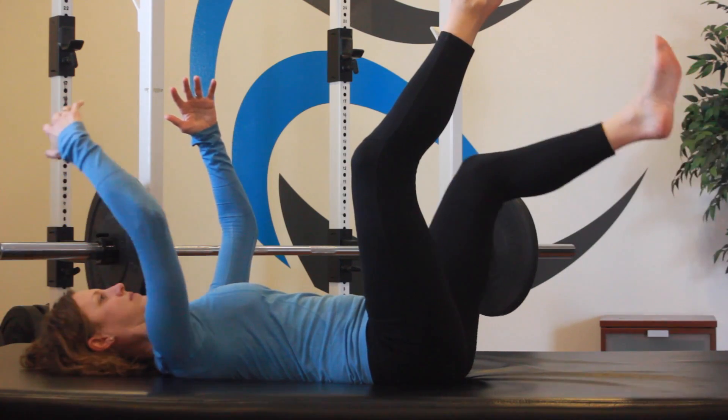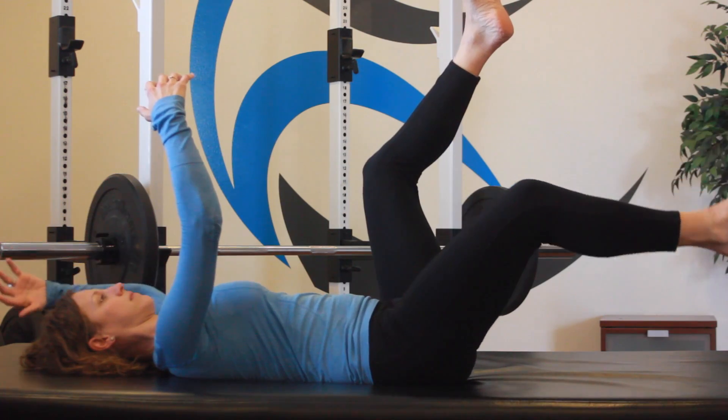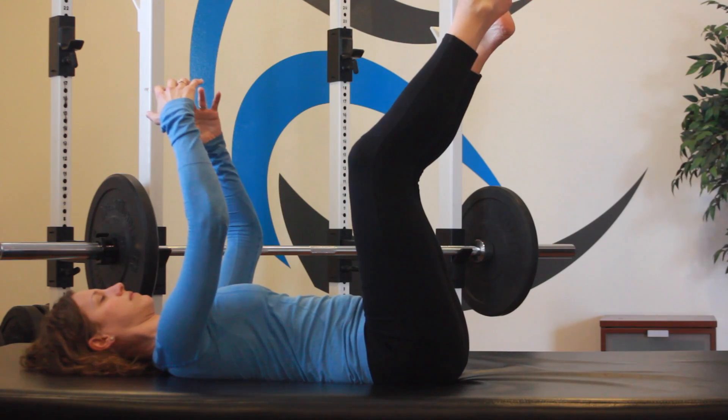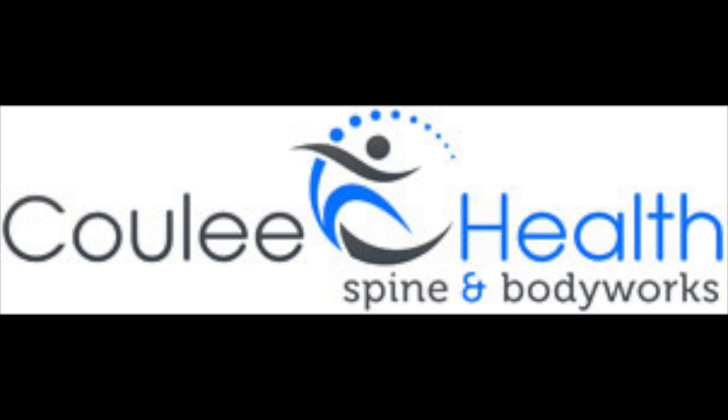Maintain intra-abdominal pressure and breathe outward, making sure that your back does not come off the floor or the mat. Remember that our focus is on our core and the stability there the entire time. The movement in the extremities is a bonus.